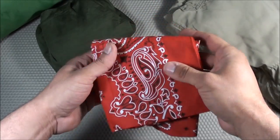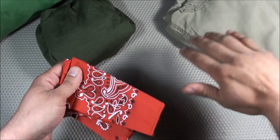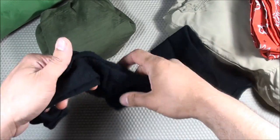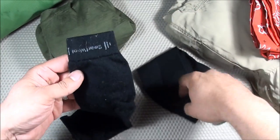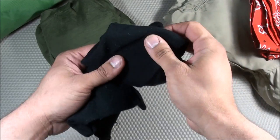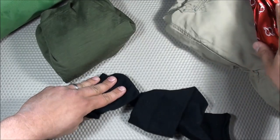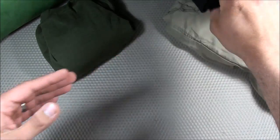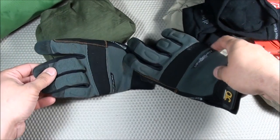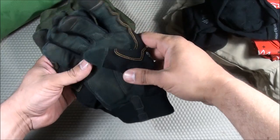Next is one red bandana stored in the back pocket of the Sahara Convertible Pants, so as soon as I put on the pants I'll have it with me. I also have Smartwool arm warmers — instead of a long sleeve shirt, these save space and are stored in the side pockets of the Sahara pants alongside the bandana. After that, I have Custom Leathercraft Handyman Flex Grip Work Gloves — I've used them a lot and they're great for protecting my hands.